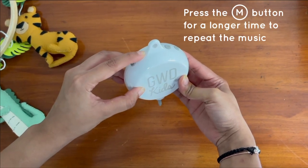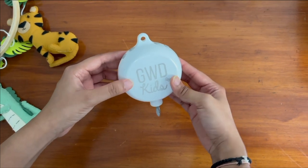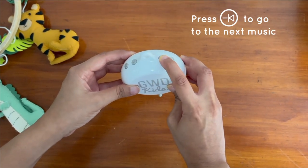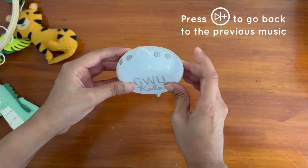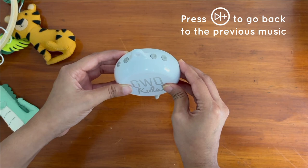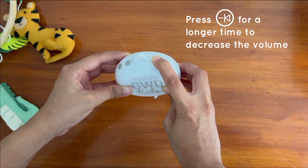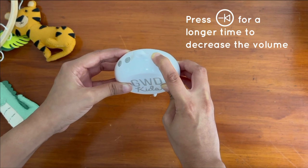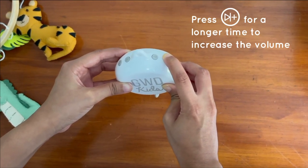When you press the M button for a longer time, the same music keeps repeating. This button here is for the next music, and this button here is for the previous tone. When you press the next music button for a longer time, the volume decreases, and when you press the previous button for a longer time, the volume increases.